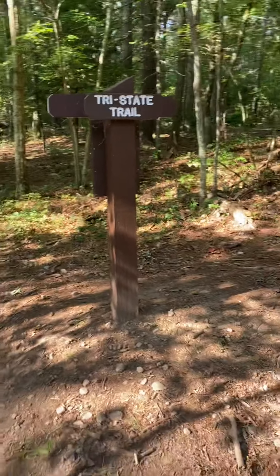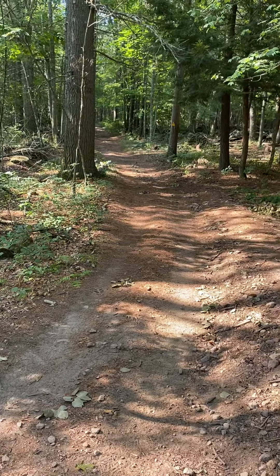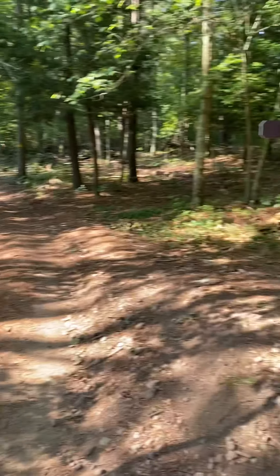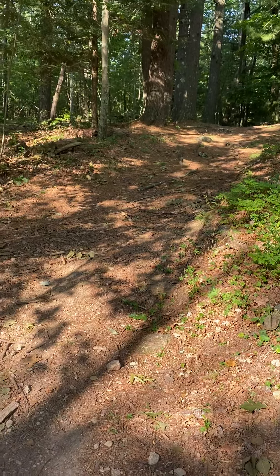Good morning again. There is a marker here called the tri-state trail. Off to your left, the trail goes towards Rhode Island, and off to your right the trail goes towards Rhode Island and Connecticut.